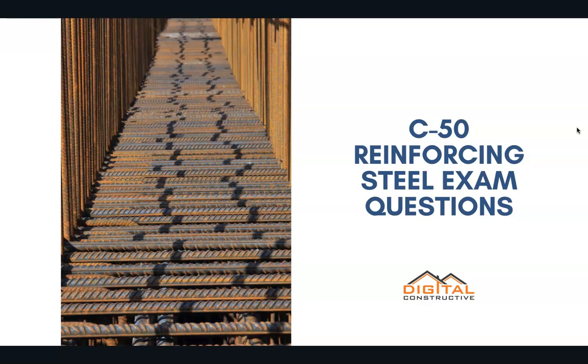Welcome to DigitalConstructive.com. In this video we're taking a quick look at a few C50 reinforcing steel contractor license exam questions.